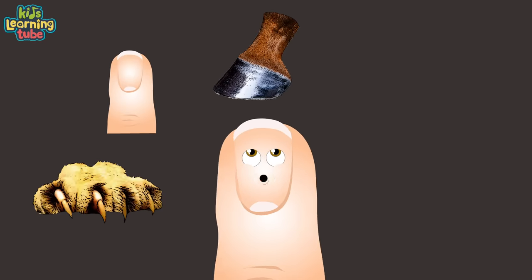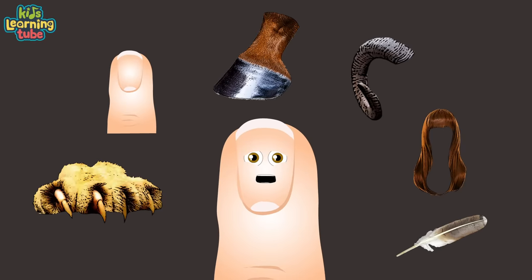Did you know that claws, nails, hooves, horns, hair, and feathers are also made of keratin?